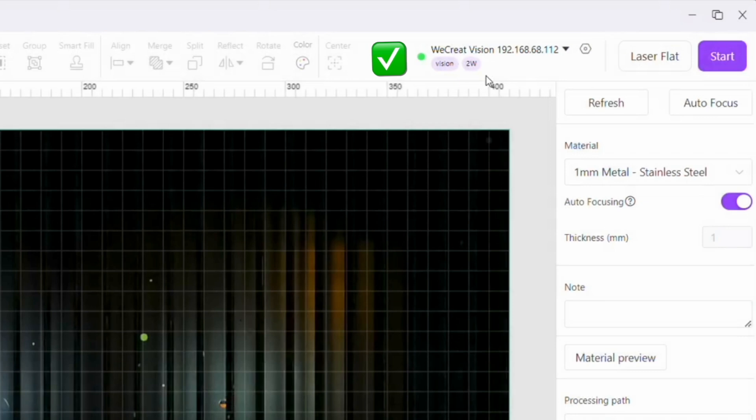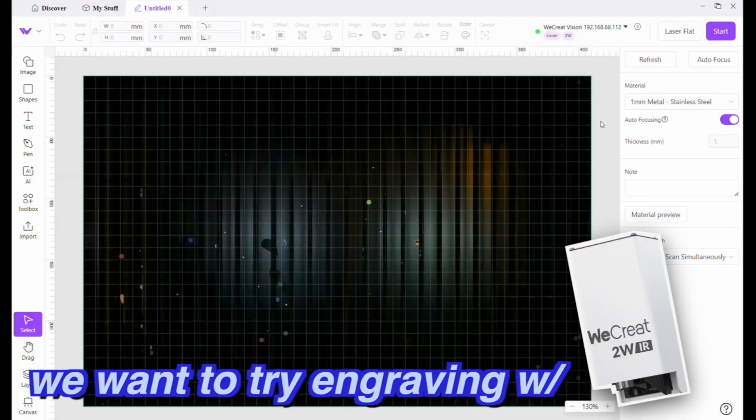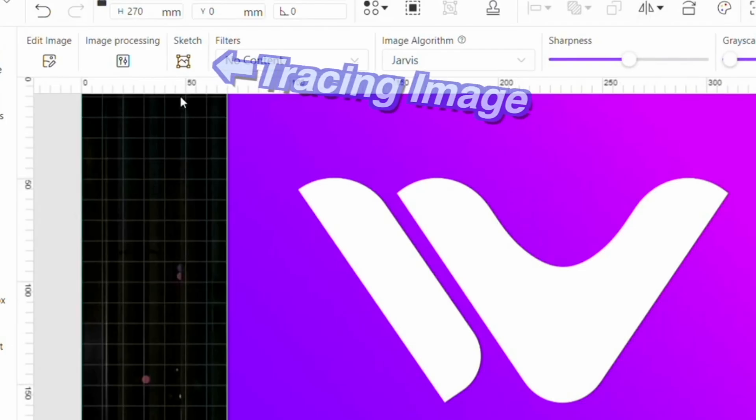It also defaulted our material to stainless steel, which is the first material we want to try engraving with this infrared module. Now we want to import and trace an image of WeCreate's logo to create a design to engrave.